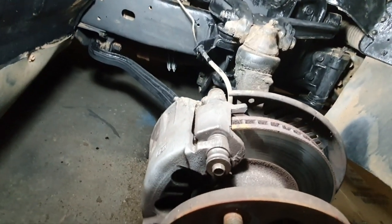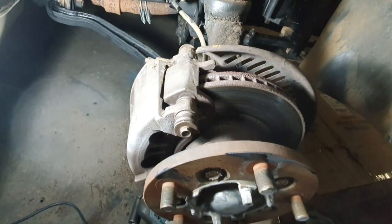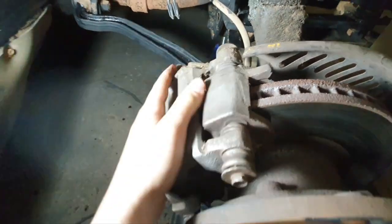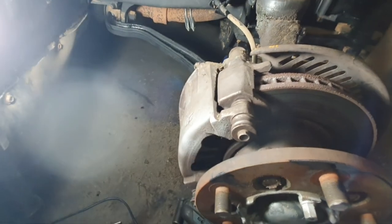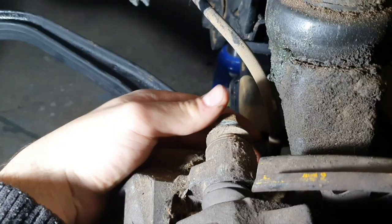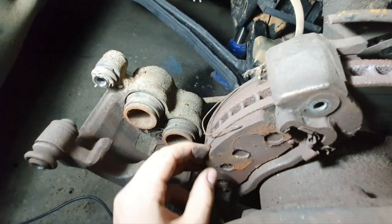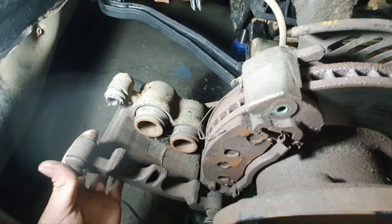While we're waiting for the paint to dry I'm going to take off the brake pads and replace those while we're here. To get the pads out you want to take this screw off and there's a similar one at the back. Then the caliper just pulls this way and you should be able to pull both pads out. Pull the caliper off, here are your old pads — pull them out, replace with the new ones, and put it back the same way we took it off.